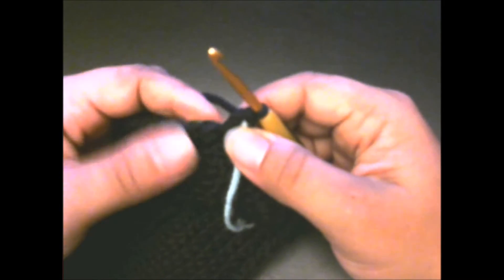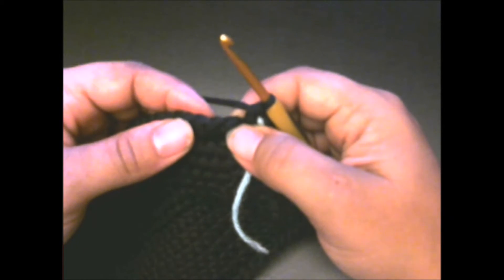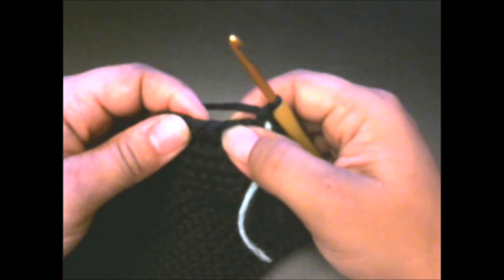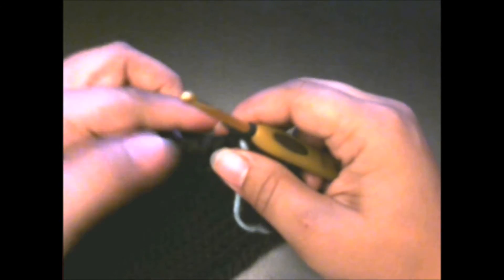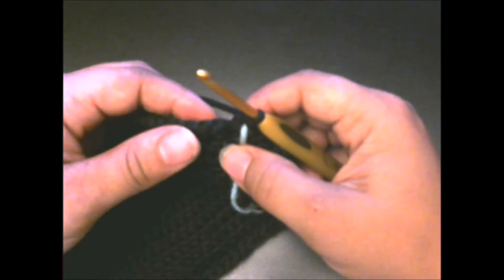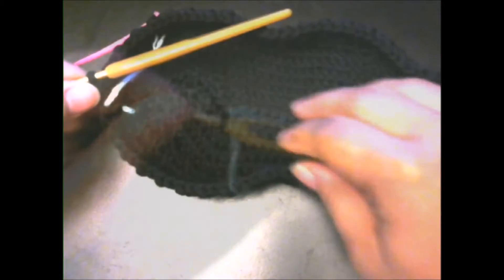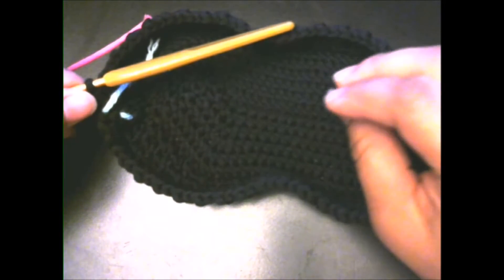For rounds 9 through 12, this next stitch is a double crochet. You're going to single crochet in the double crochets and double crochet in the single crochets. Do that all the way around to the end for rounds 9 through 12. I'll finish that off camera and meet you back at the end of round 12. I went ahead and finished rounds 9 through 12.